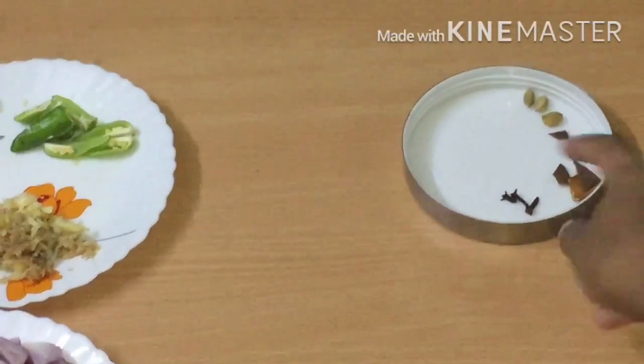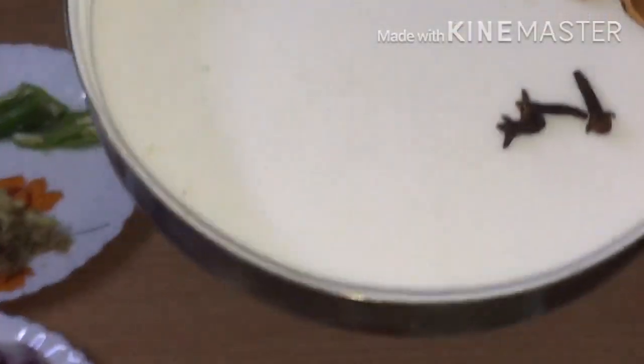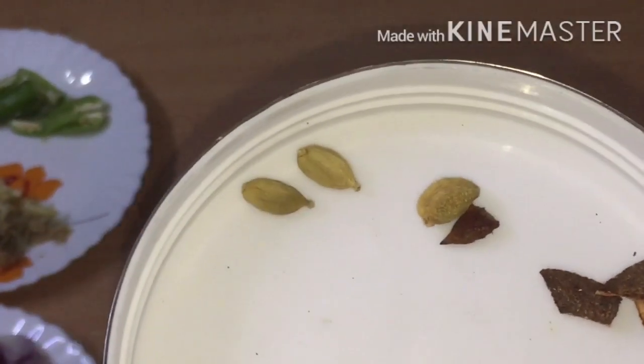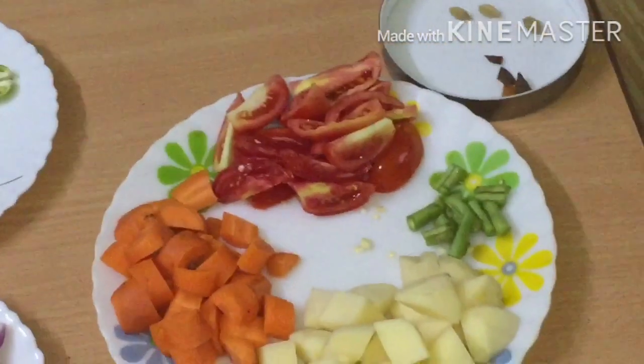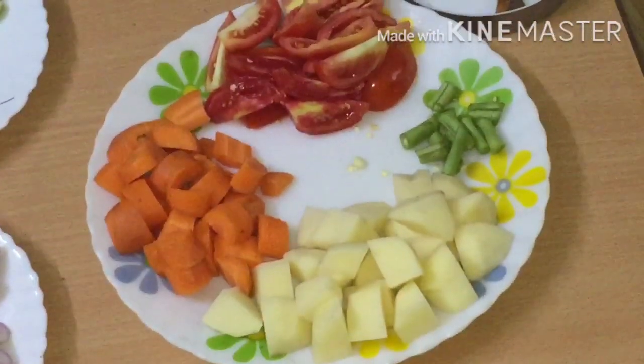Now you can add a few spices — I have 3 grams of them. You can add vegetables: one of them is carrots, two beans, and two tomatoes.